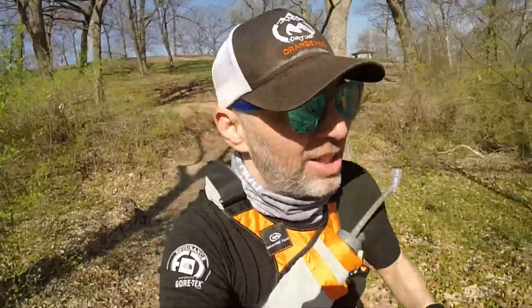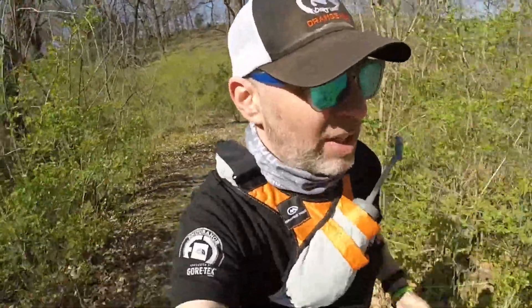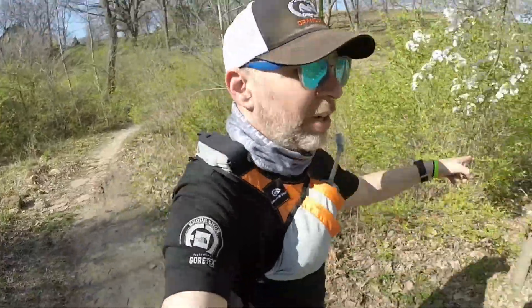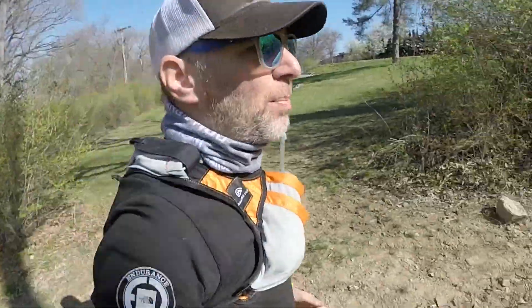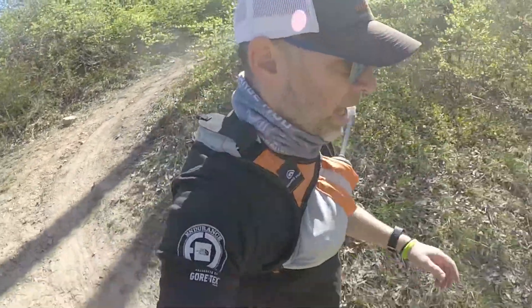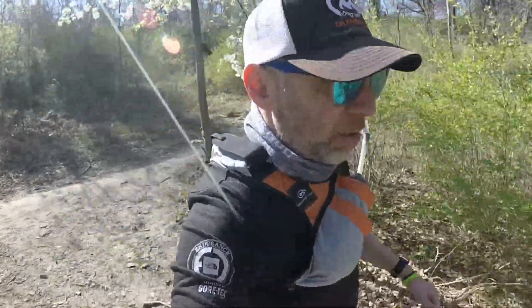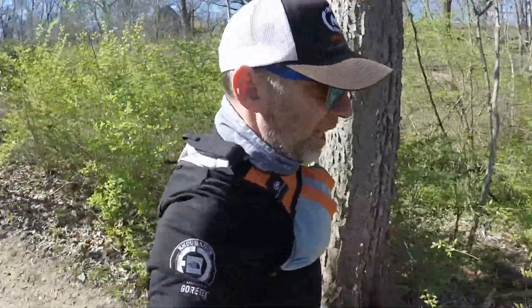I'm a half mile in and I feel like I've basically done this entire track. I haven't done this part yet — I go down there, I hit the section I just came from, I go up there, and I think I just end up at the trailhead. So we'll go down here and maybe just do a few loops and call it a day.